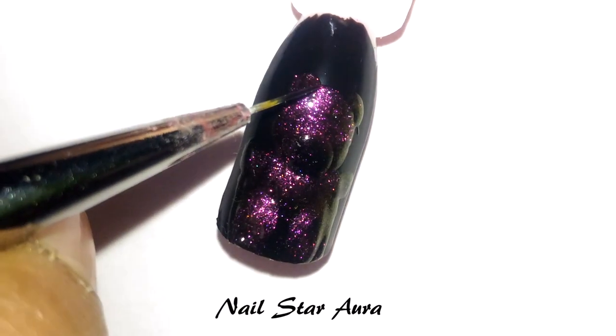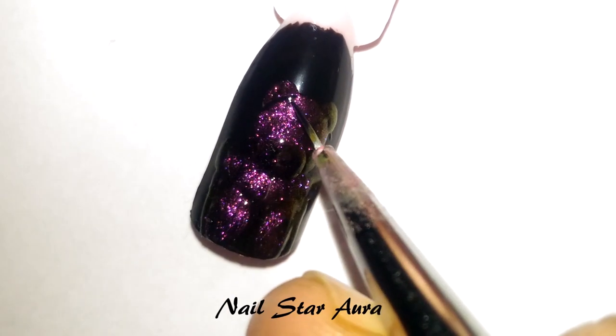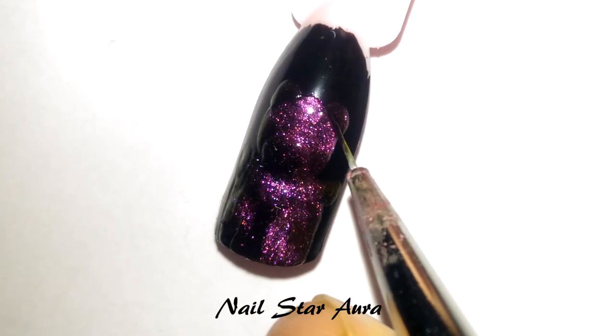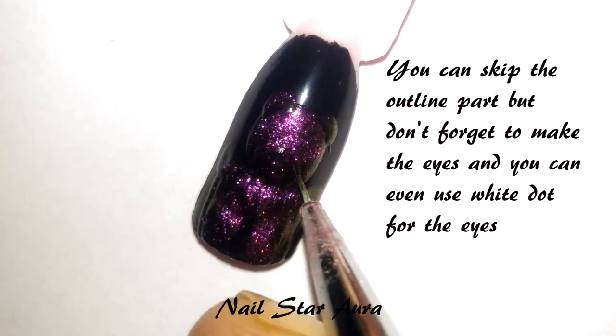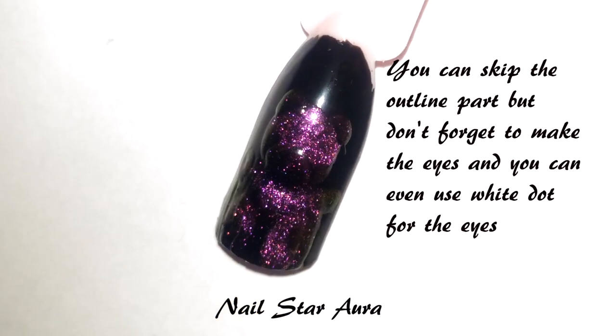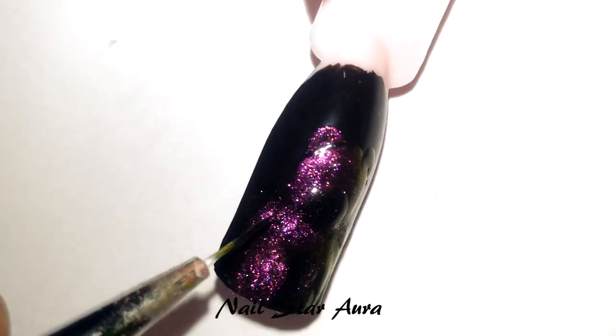Once the full design is done, I'm going to use black acrylic paint and do the outline. This part is not necessary, but I want to do the outline to make it look good. Since the background is already black, using the black paint for outlining is optional.